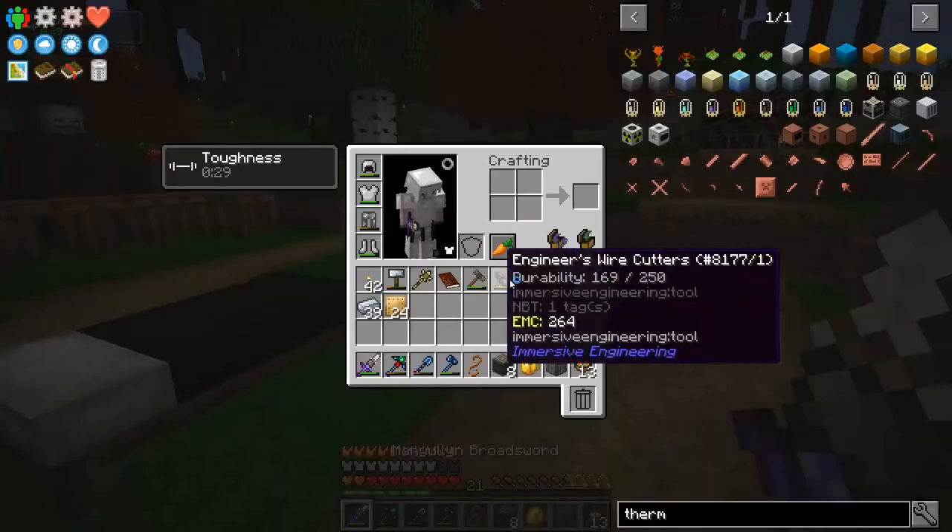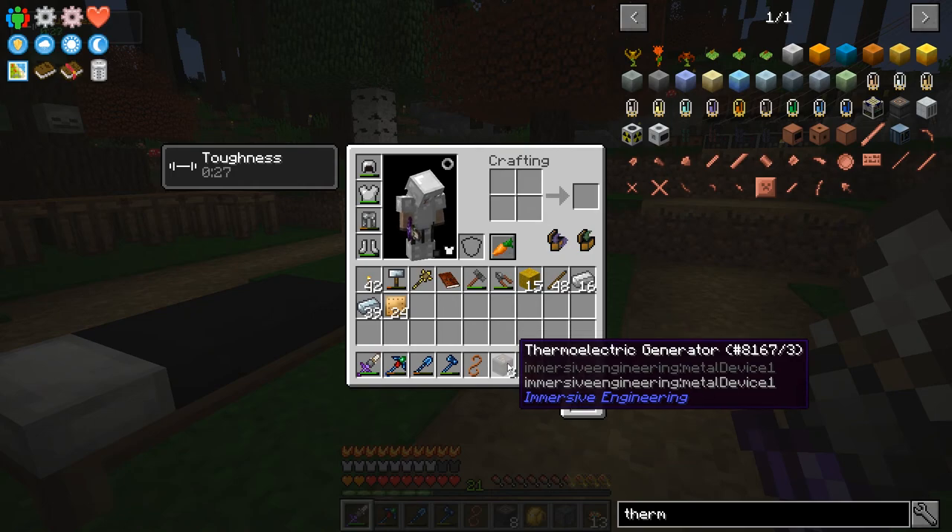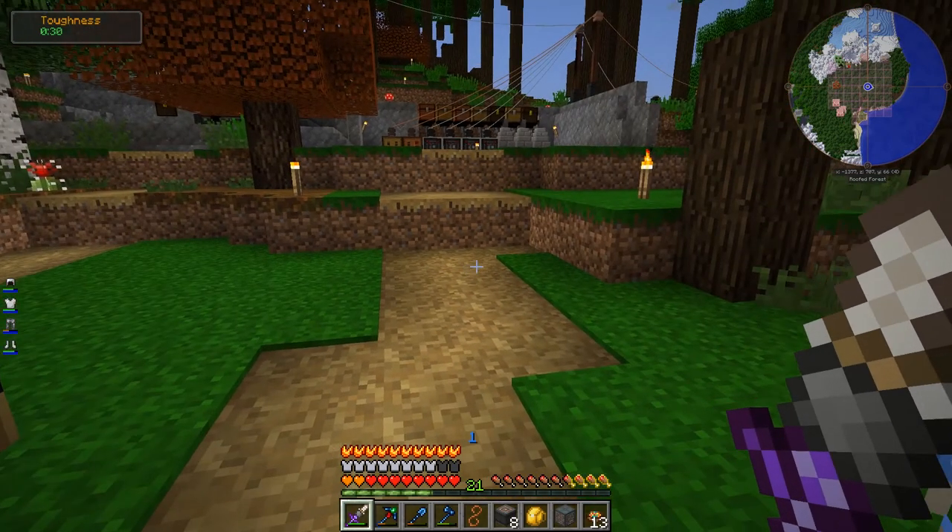Now I need to find somewhere to put these. It's going to be kind of a dangerous area because there is going to be lava, so the potential for fire - it feels like it should be sealed in its own separate room, probably underground. So I think I'm going to make an underground area somewhere.